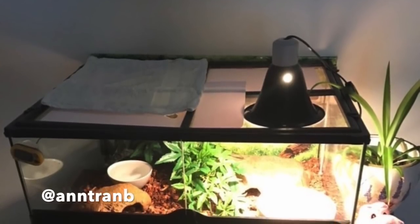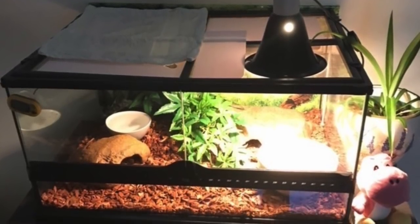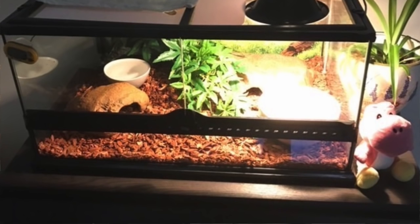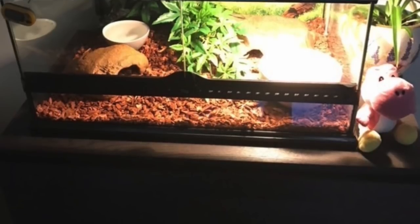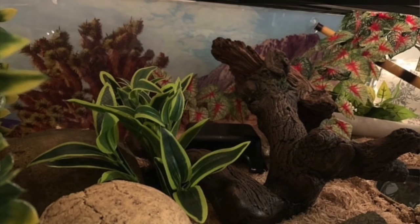The next one is from Ann Tran B with a five-month-old ball python. The enclosure looks adequate for a baby — I can see a warm hide, a cool hide, and a water bowl with one little fake plant. I'd recommend adding more fake or live plants and maybe some vines for climbing, because babies are very active and giving them enrichment and opportunity to climb around is a good thing. And the picture of the ball python is literally the cutest thing ever!